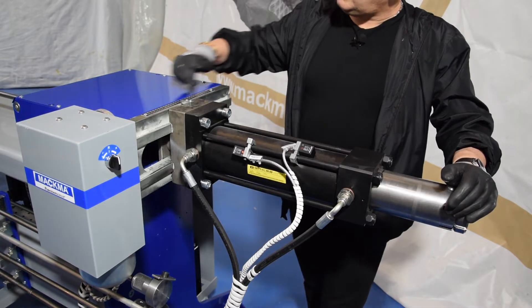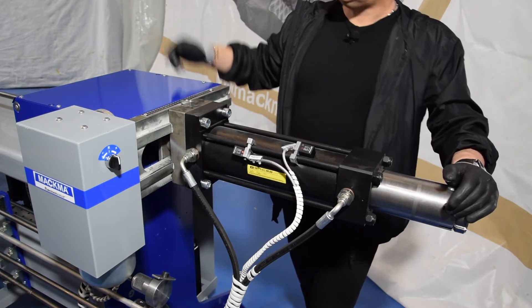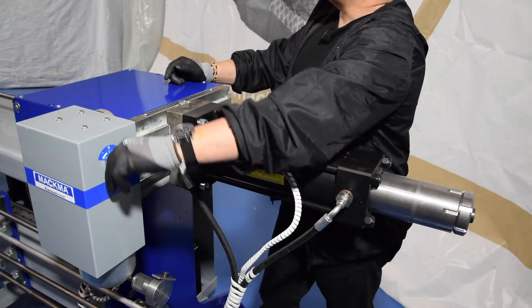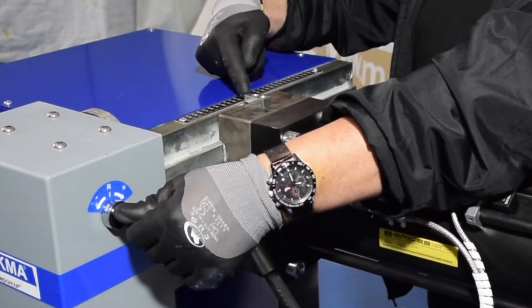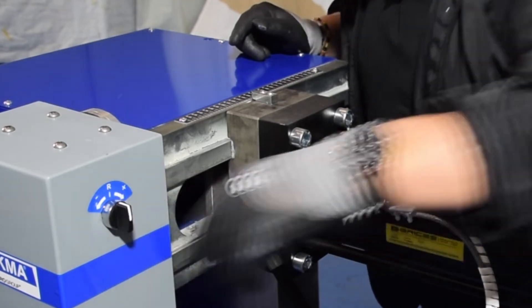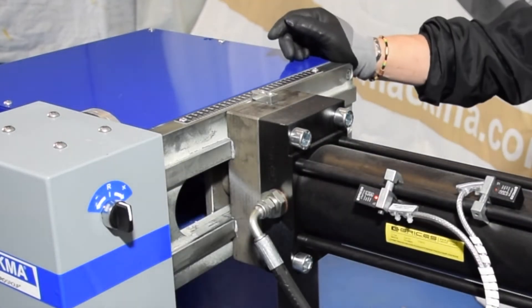Here on the top we have a scale. On this scale we can adjust the bending radius of the die, and with the selector we can move it — it's motorized — so we can move the bending radius we are using. Right now we are on 155, so this is the bending radius I need to work with right now.